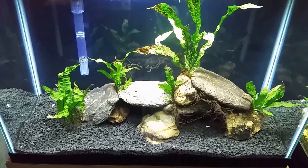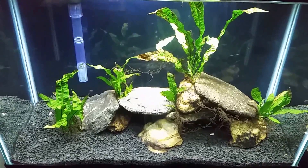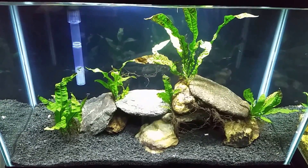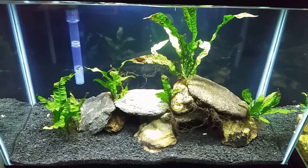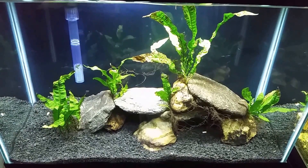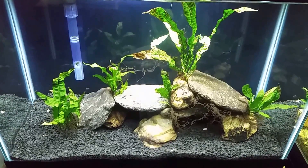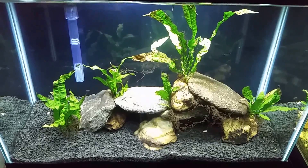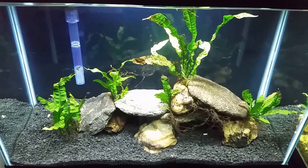The substrate is called Eco Complete — it's the same as the Floramax, the same planted substrate that I like to use in all of my tanks. I really don't know why I use it in this one, because it's not really going to be a truly planted tank. For the most part it's just going to be java fern in there, but I like the way it looks and it does a really good job at biofiltration in its own right.